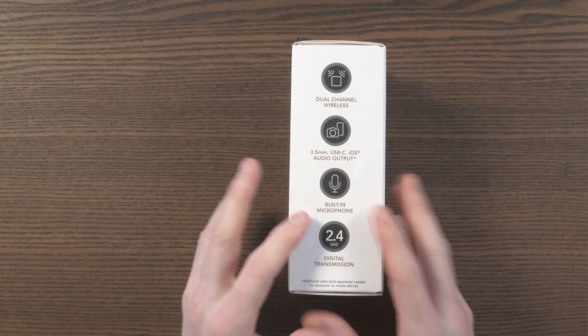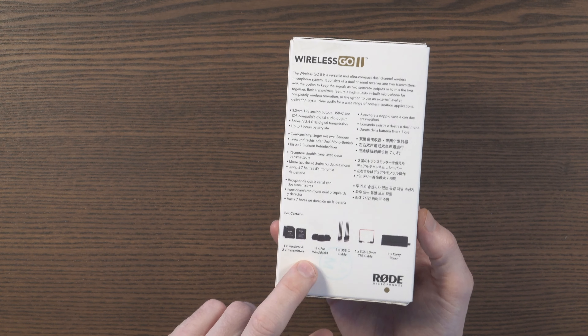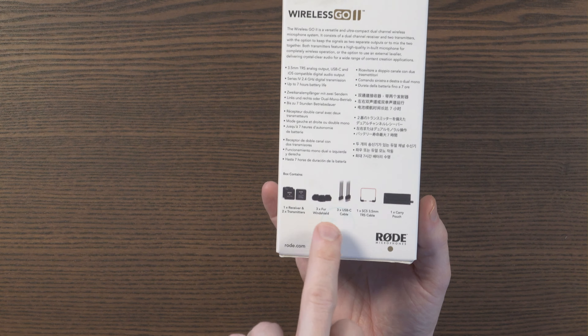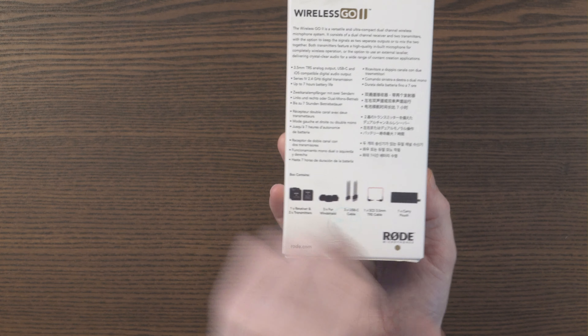7 hours battery life, and you can charge it on the fly. You've got one receiver and two transmitters, three fur windshields for using it outside, three USB-C cables, one SC5 3.5mm TRS cable, and a carry pouch.